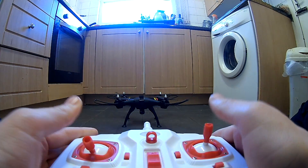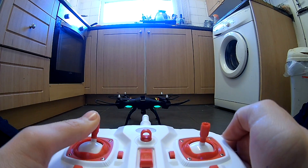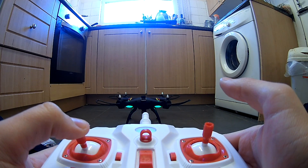Hey guys, welcome to the Drone Zone. This is my new series, Drone How-To, in which I'm going to teach you everything you need to know about drones, from the incredibly basic all the way up to the advanced. And today we're going to be dealing with trim.